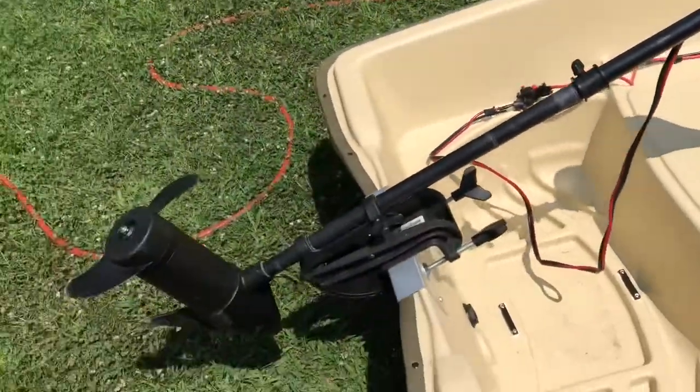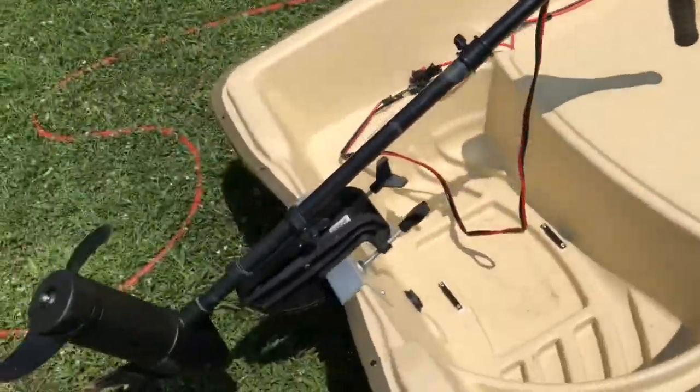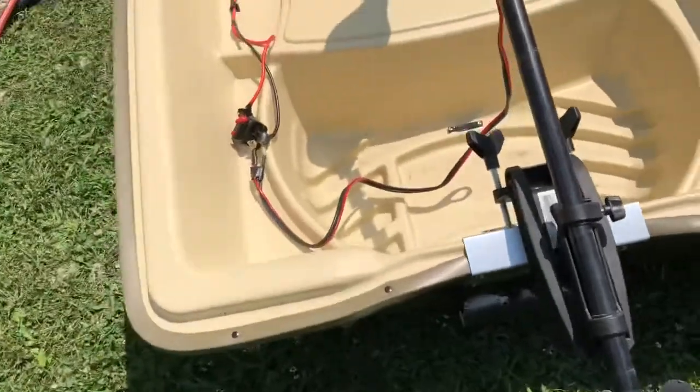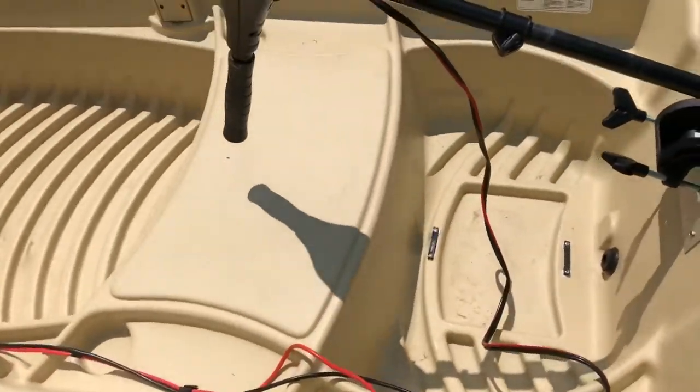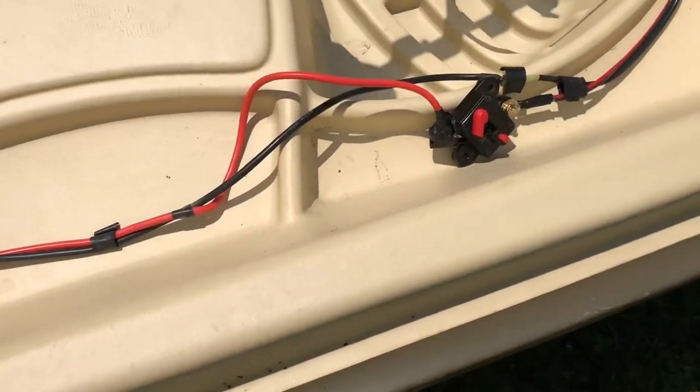You can tell I have my trolling motor mounted on the back of the John boat here. These Minn Kotas come with about a four-foot long cable, which is plenty to give you a little bit of extra room to attach to this 10-foot section of Newport Vessels extension cable.